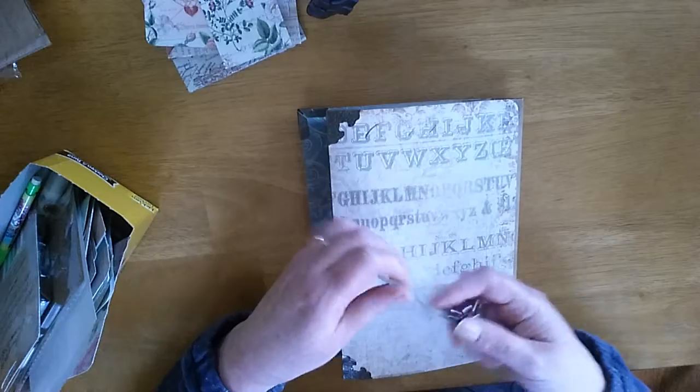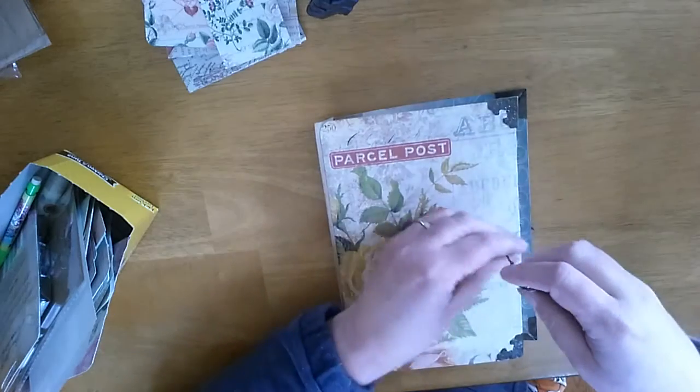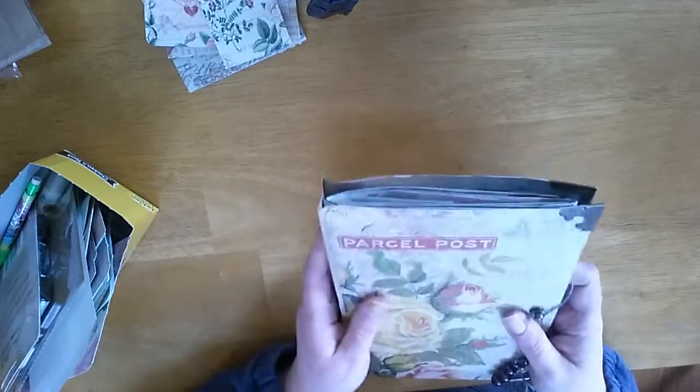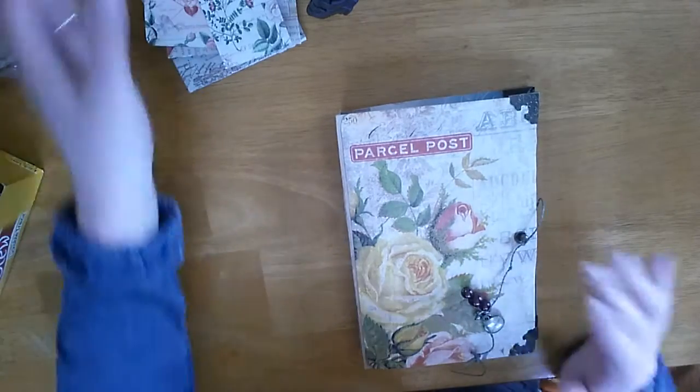It's very loose right now, but as she adds to it and puts pockets in, it will get bulkier and the ring will stay on. You can see there's quite a bit of gap right there — so that is the basis of the journal I made.